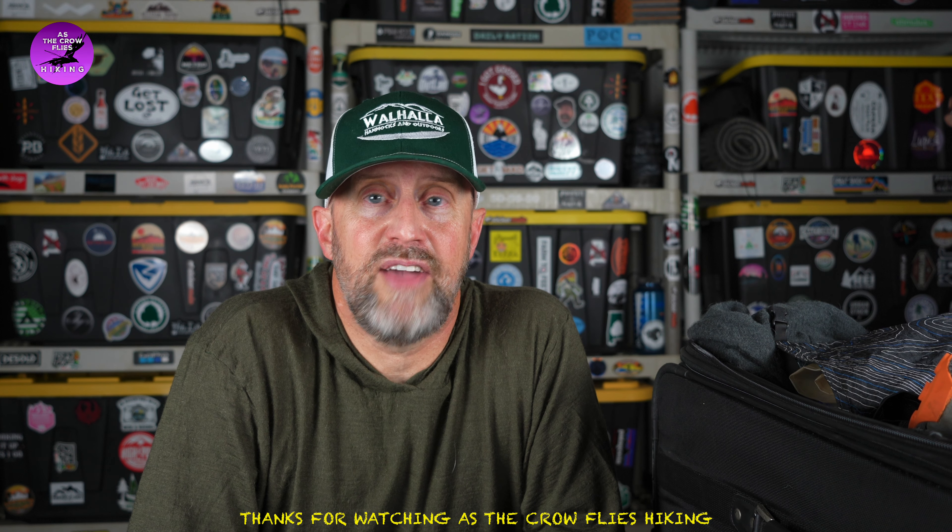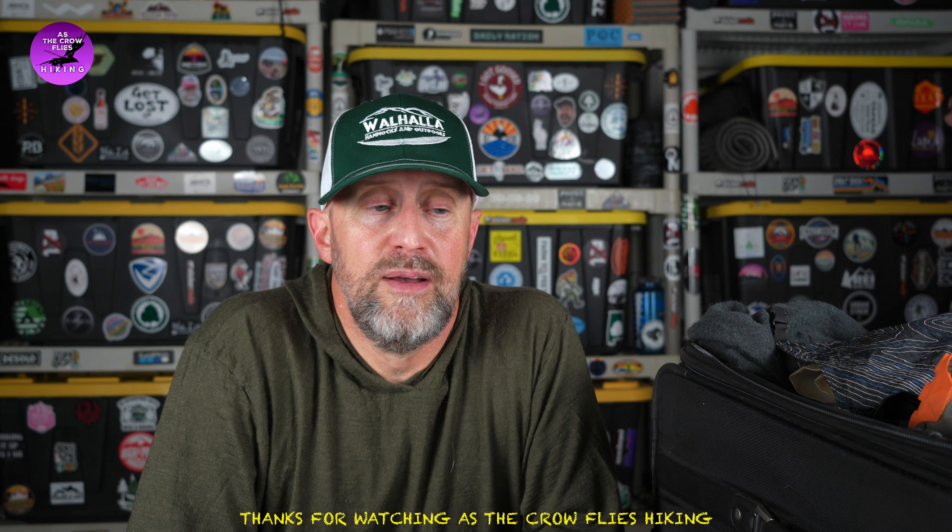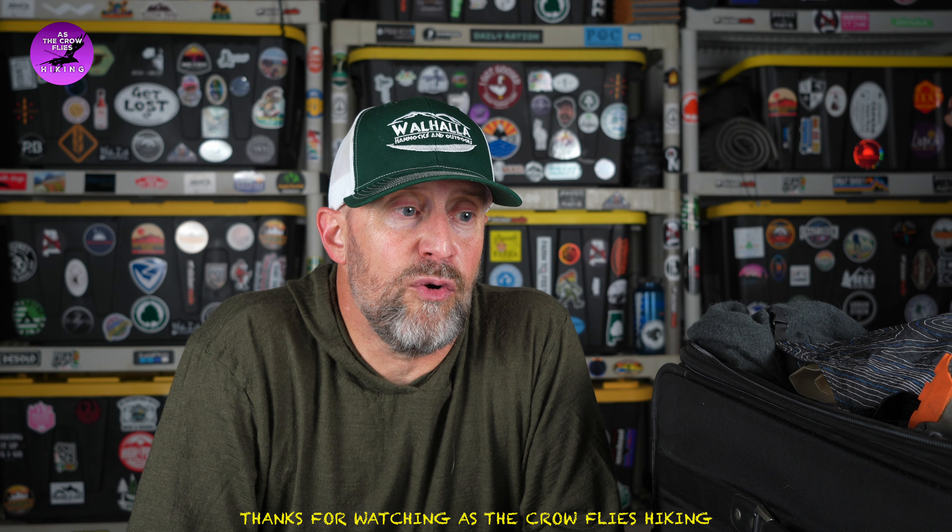I'm ready to go — I've got to get up at 3 a.m. and get to the airport. The next videos will be from my trip to Colorado. Never been on the Colorado Trail before, super excited to get to do it. Colorado Trail section hike, Silverton to Durango — I'll see you on that adventure in the next videos. Thanks for watching As The Crow Flies Hiking.